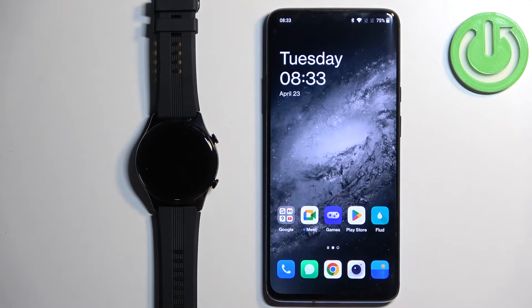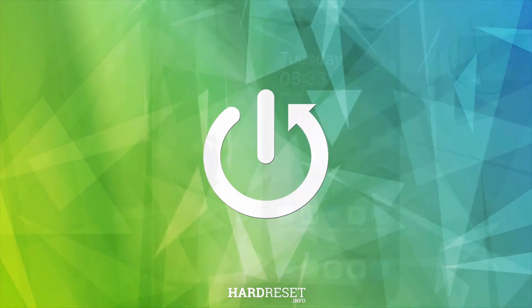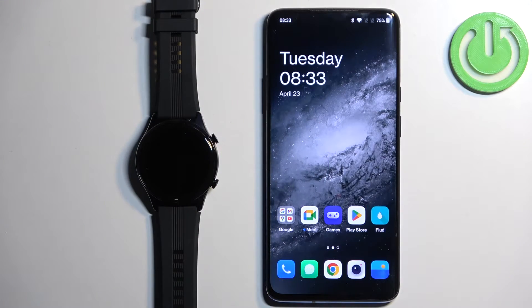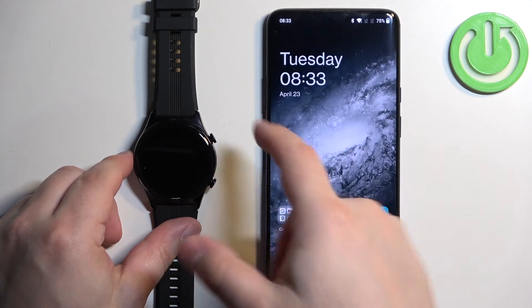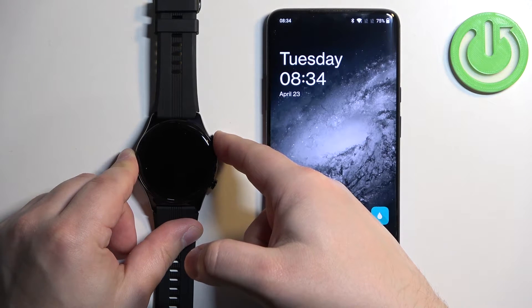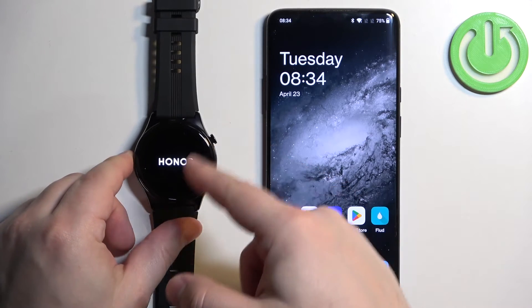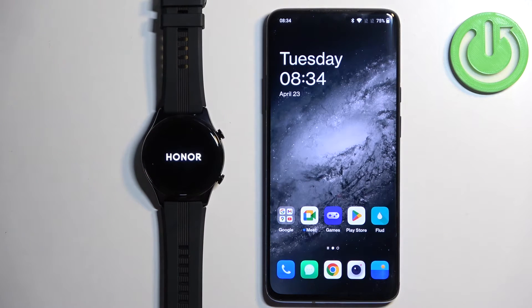Welcome. In front of me I have the Honor Watch GS3 and I'm going to show you how to pair this watch with an Android phone. First thing we need to do is turn on our watch. To turn it on, press and hold the upper button. Once you see the Honor logo on the screen of the watch, you can release the button and wait until the watch turns on.